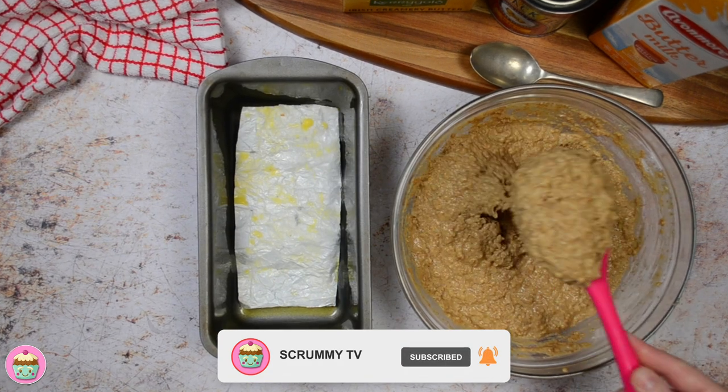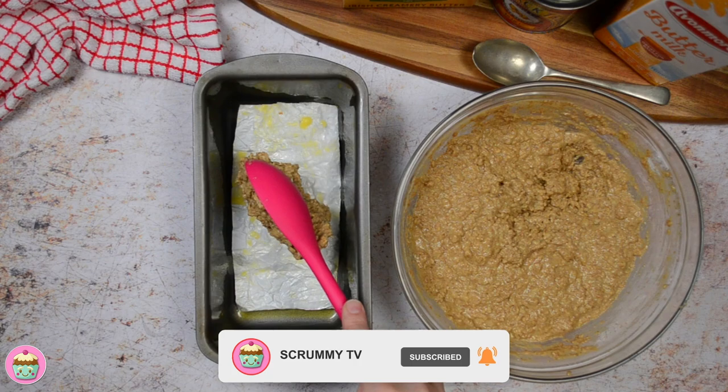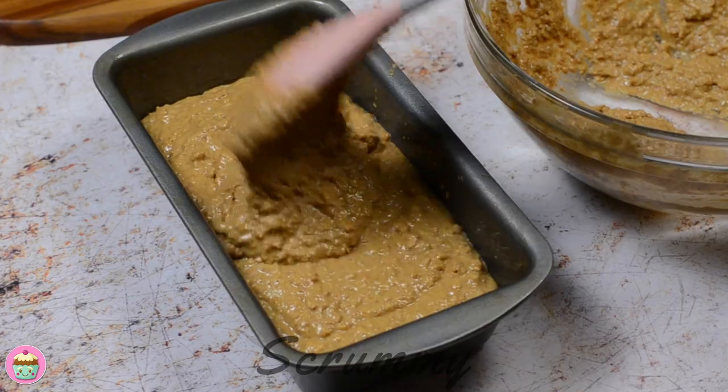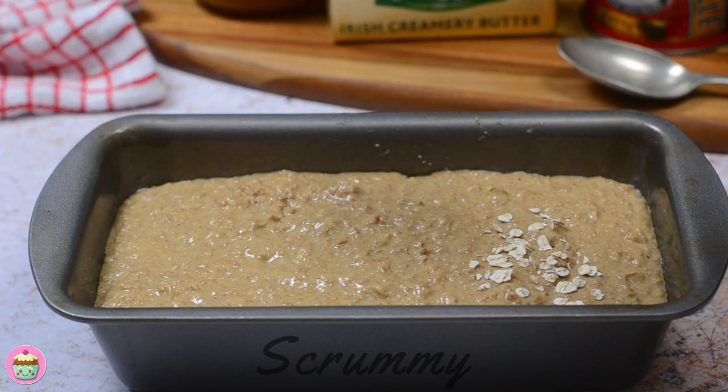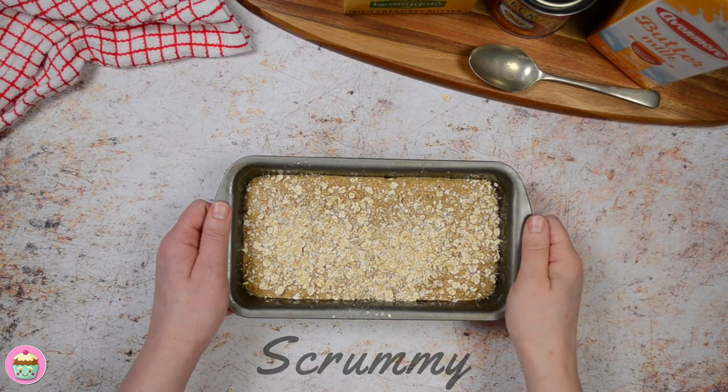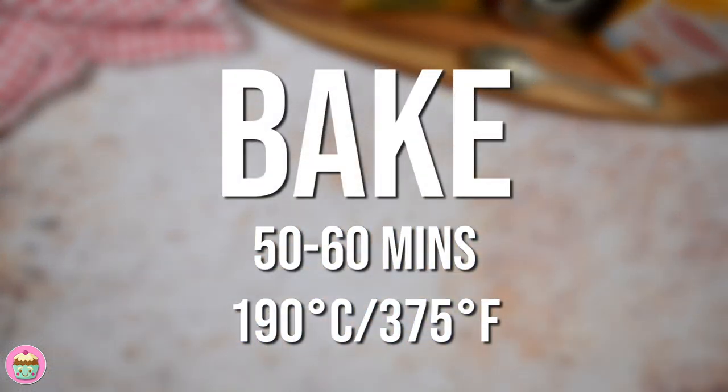Add the mixture to the tin. You'll notice that this is a sloppy mixture, so you can pour it in or you can just use a spoon, whichever you wish. There you go, isn't it quick and easy. We're making it look nice and pretty — this is now ready to go into a preheated oven.